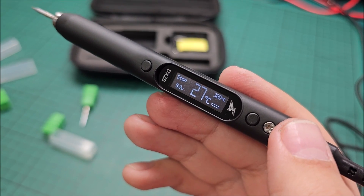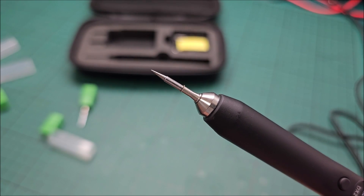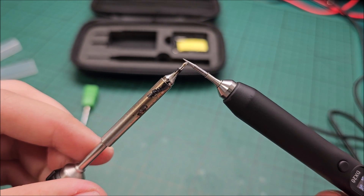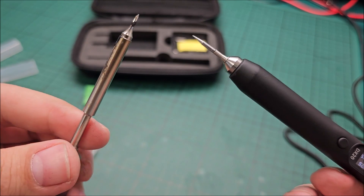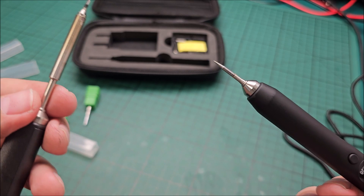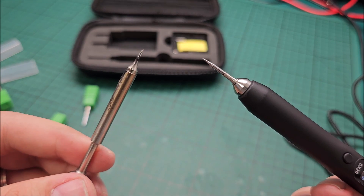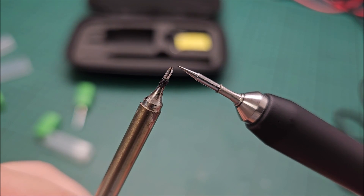I'm going to start using it for projects where I really need a tiny and fine tip — where this big iron does not cut it. I did have a few where I literally struggled, because using this big guy I was actually soldering the pins of the microcontroller together instead of soldering them independently on the PCB properly. So it was a pain. Something like this is magnitudes easier to do.